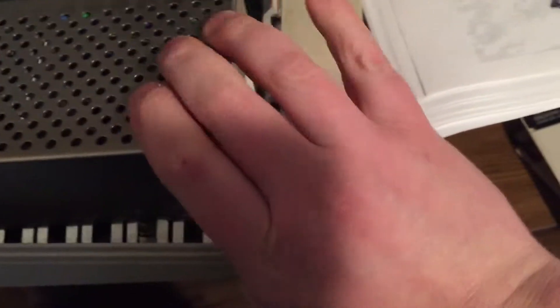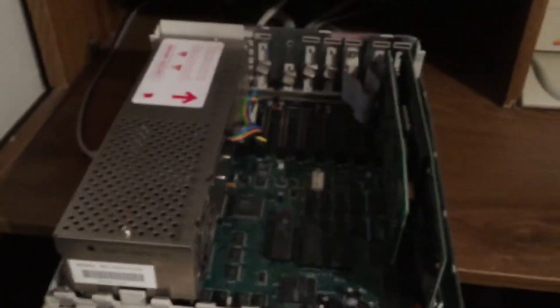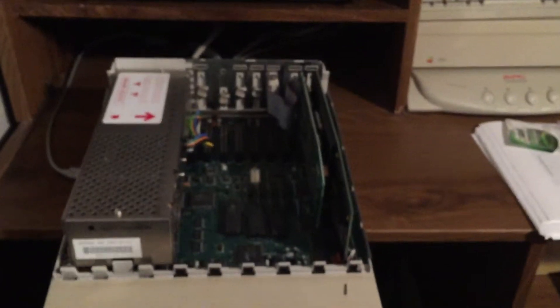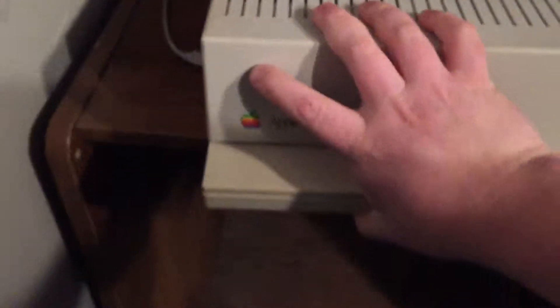Now I can put back the power supply with one hand. I'll see if I can do the top with one hand — I might be able to. Keep my ADB cable so I don't lose that, and we're going to close the keyboard.